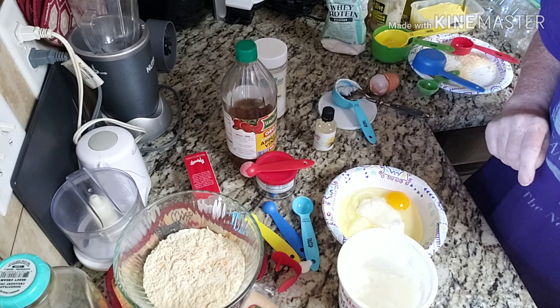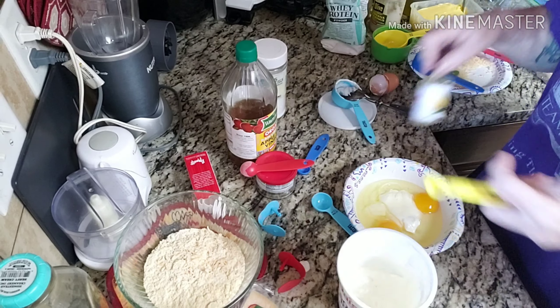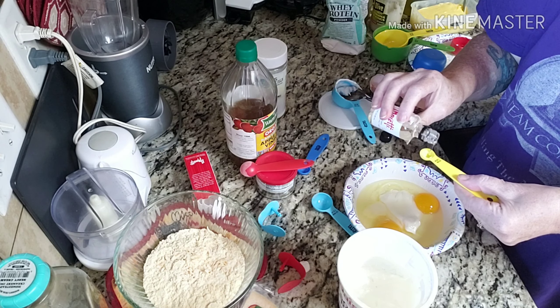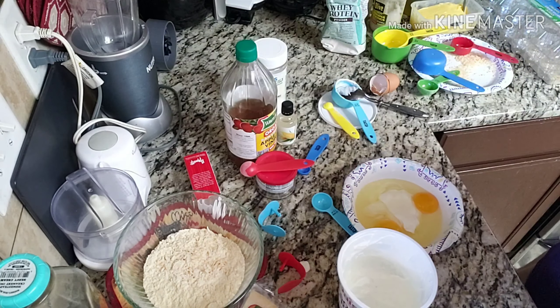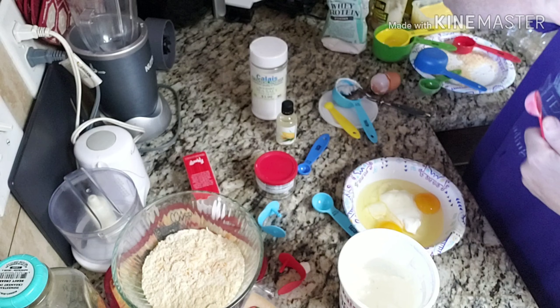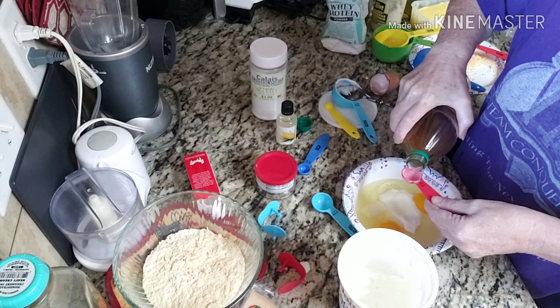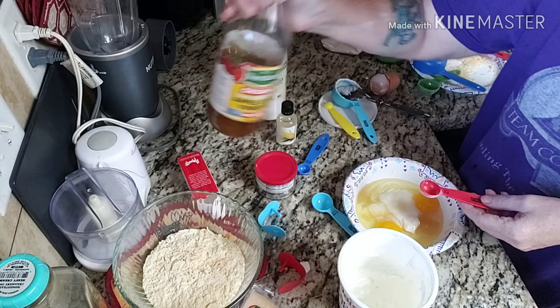An eighth of a teaspoon of the Amoretti corn extract — here is the Amoretti corn extract. I don't have an eighth teaspoon, but a quarter of a teaspoon equals two eighths, so I'll do one quarter. Then it calls for one teaspoon of apple cider vinegar, so I need two teaspoons. I couldn't find the Braggs, so I ended up getting the White House brand, which is just as good.